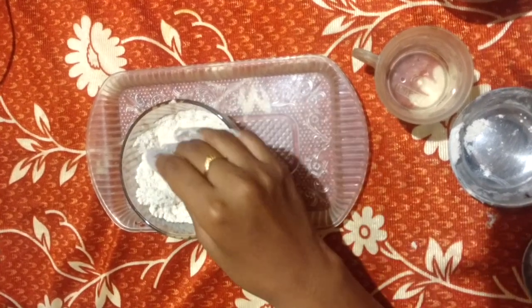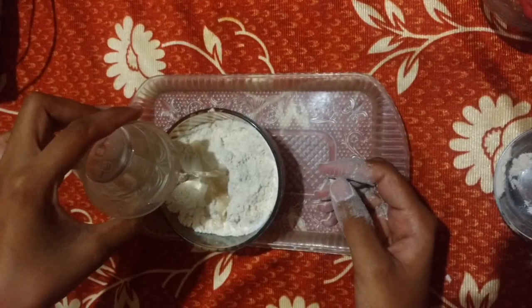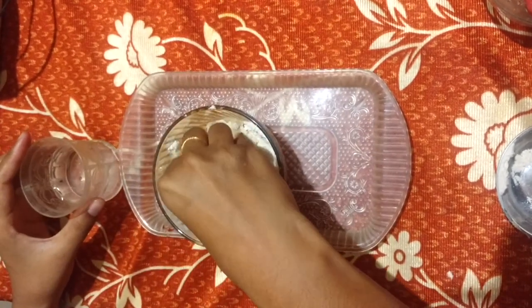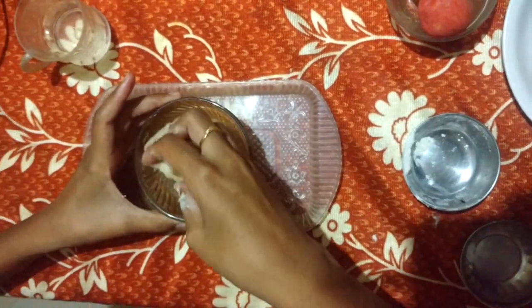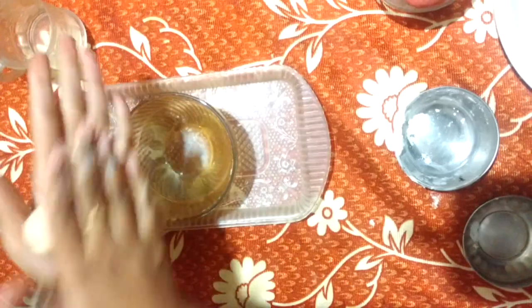Keep adding water little by little until we make it into a dough. You can knead the dough like this. Is it soft enough? I think it is soft enough. It's not sticky even.